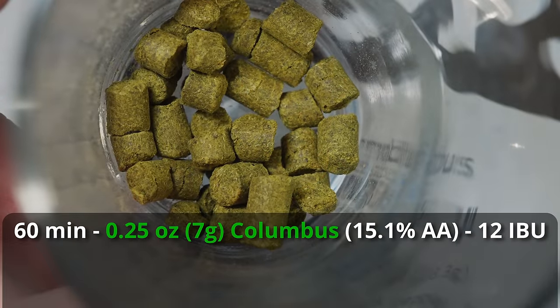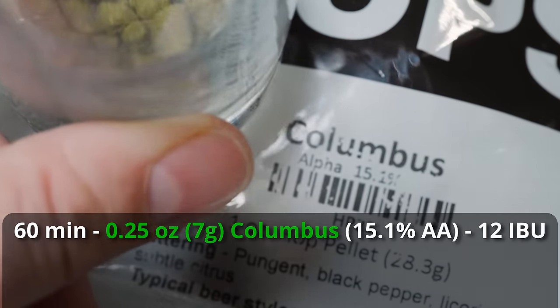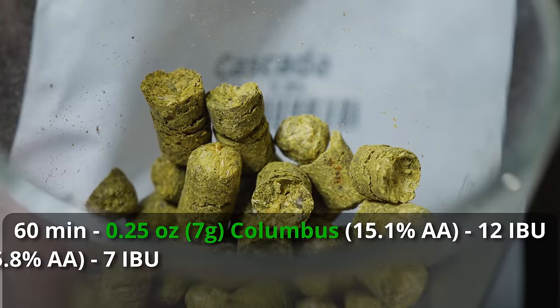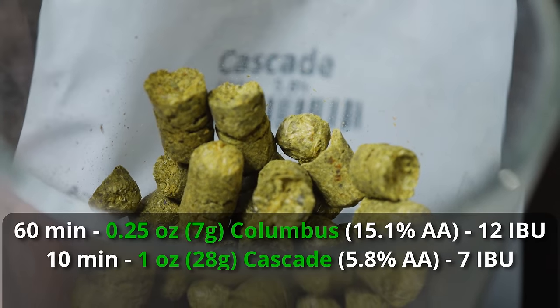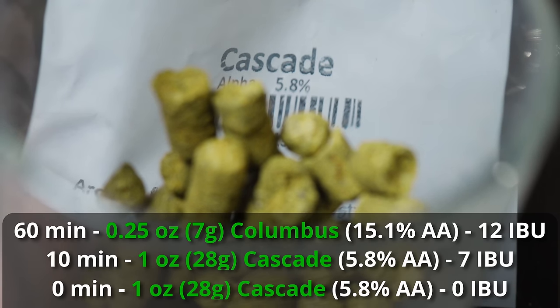For hops, again, emphasis on this not being a hoppy beer — there should be noticeable hop character, but not to the degree of an American pale ale. We're targeting a total of 19 IBUs. Our bittering addition is a quarter ounce of Columbus at 60 minutes for about 12 IBUs. Then I'm adding two ounces of Cascade: one ounce at 10 minutes and one ounce at zero minutes, giving us another seven IBUs to reach 19.